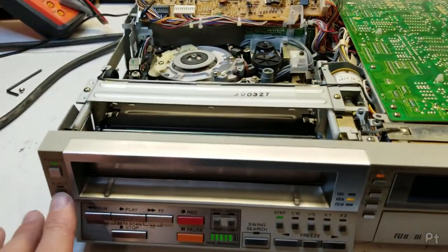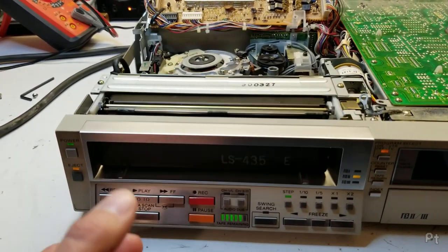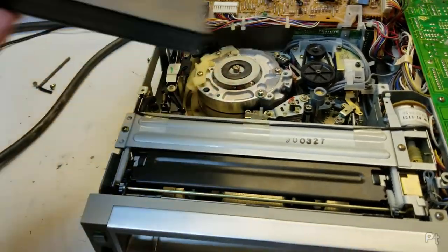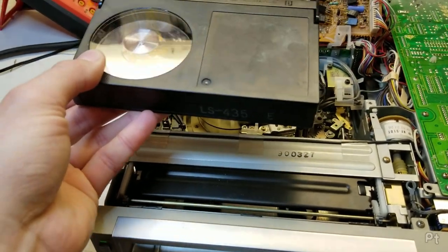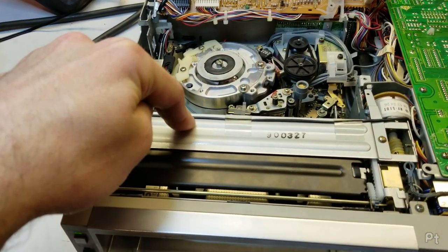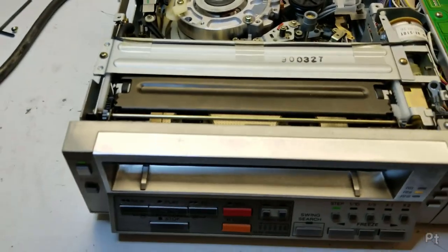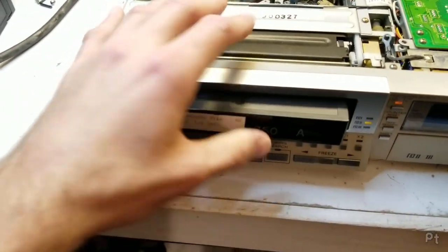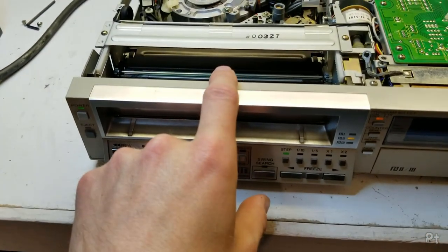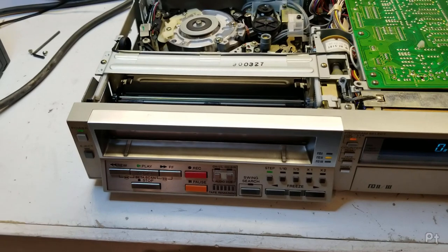That ET tape seemed to play pretty good but let's try a Beta 3 tape. I also noticed a couple of times — only with that problematic tape — that after the freak-out, it wouldn't wind the tape back into the cassette before ejecting, so the motors would just give up. These are crappy tapes on every VCR I try them on; I'm never able to get tracking 100%. Let's see how it goes — yeah, no lock. I have to adjust the Beta 3 lock every time I put a tape in.